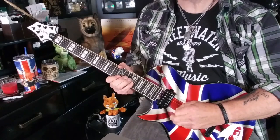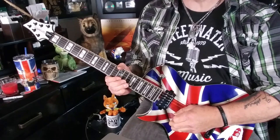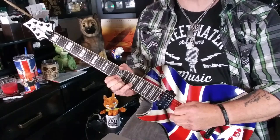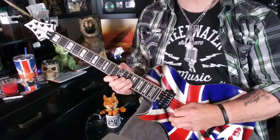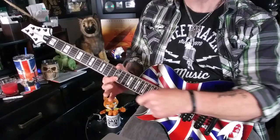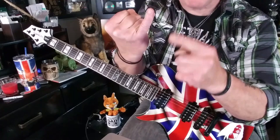It starts with a triplet: the E note at the 12th fret of the high E string with your first finger, followed by the D note at the 15th fret of the B string with your pinky, and then a pull-off to the B note at the 12th fret on the same string. So it's pick, pick, pull-off. I'm barring the B and high E strings with my first finger — and don't avoid using your pinky; put the little guy to work.